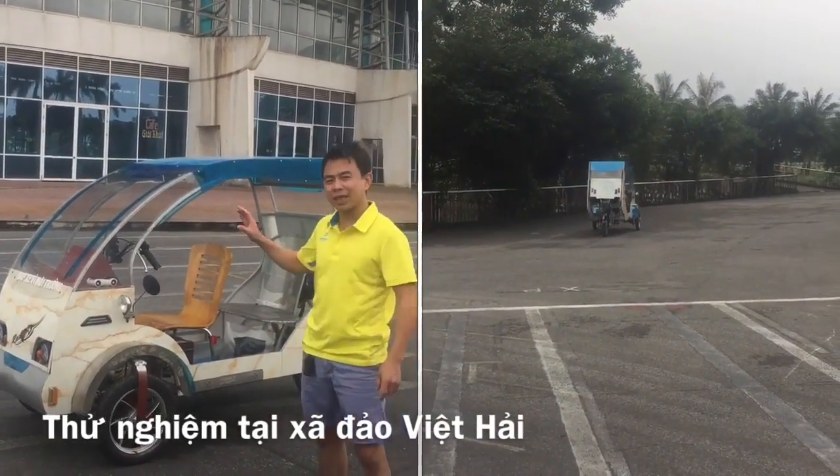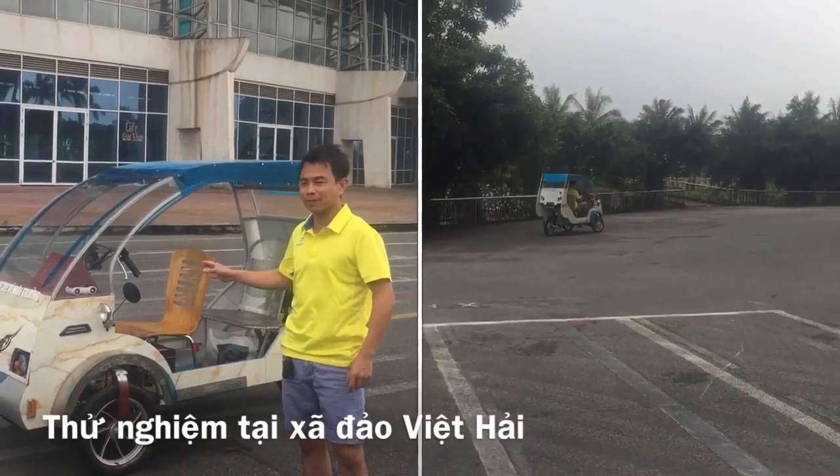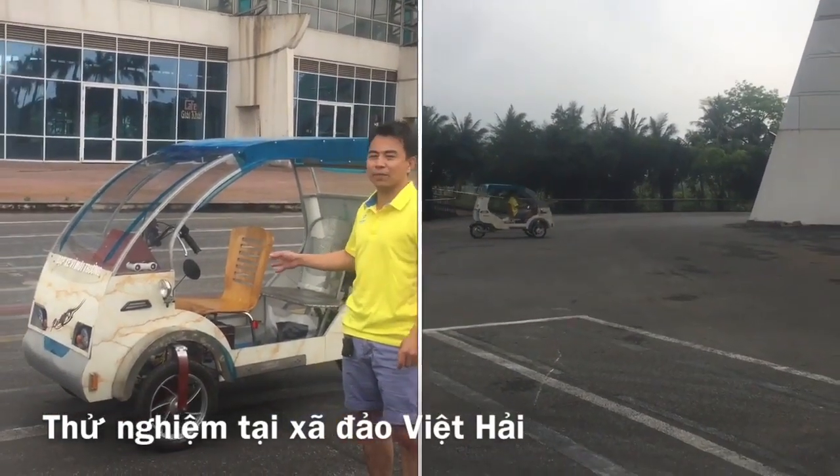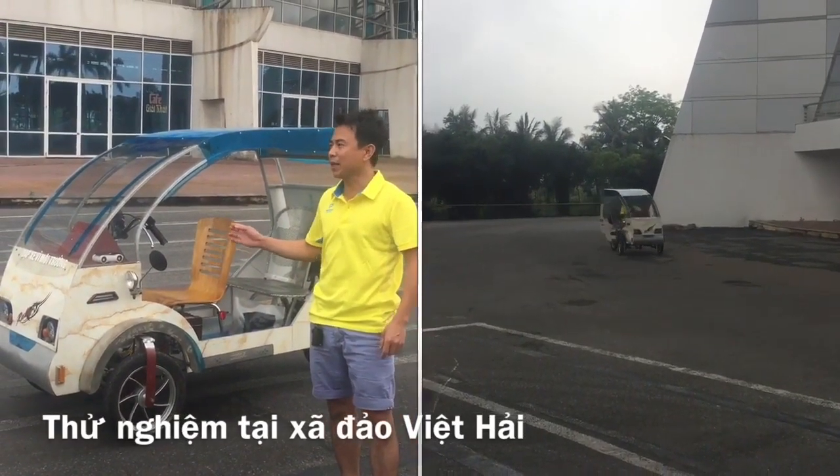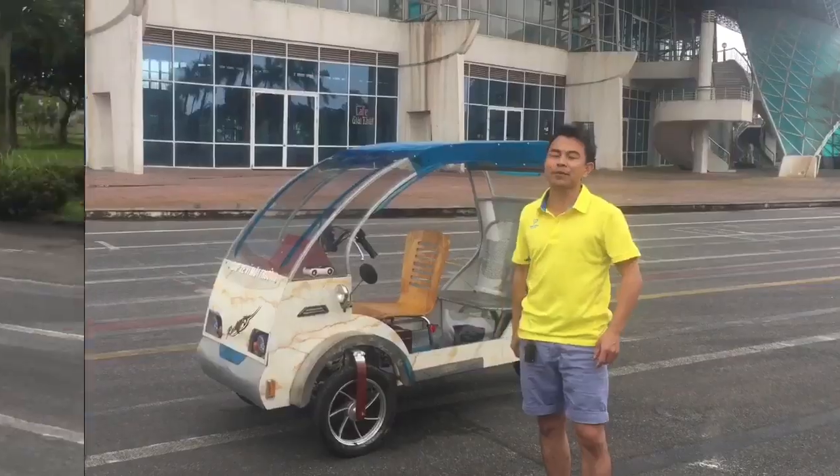Vì đây là cơ cấu của xe đạp điện, chứ không phải là cơ cấu của xe điện. Cho nên là khách du lịch có thể dễ dàng sử dụng loại xe này để đi thăm quan.